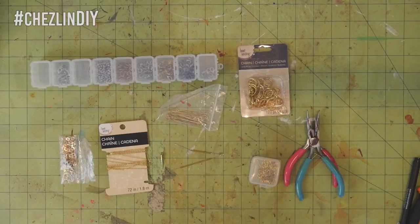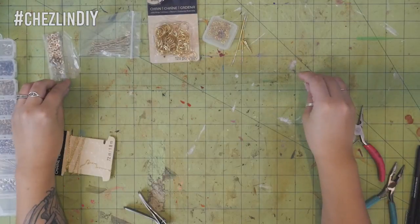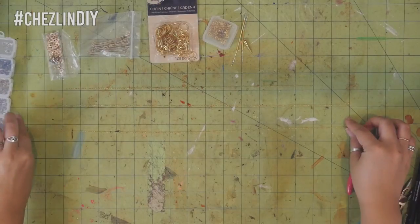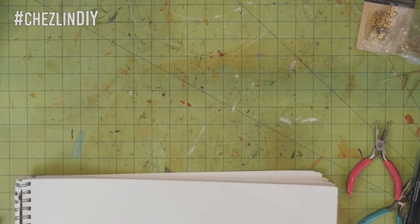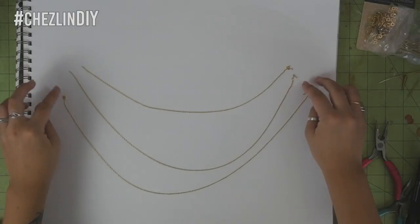I also decided to go with a small circle bead and a pointy pendant type bead. I cut the chain into three pieces: one 14 inch long piece, one 16 inch long piece, and one 20 inch long piece. The chain is so thin that you can't really see it on this green background so I threw one of my sketchbooks up here so hopefully it's easier to see now.